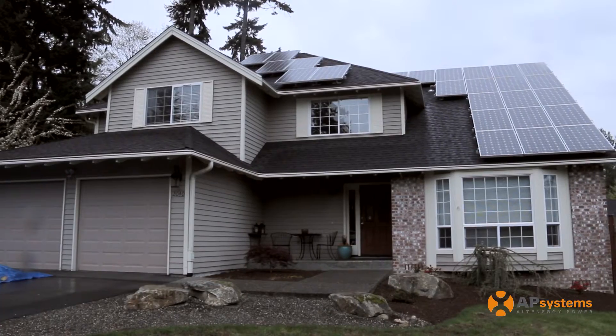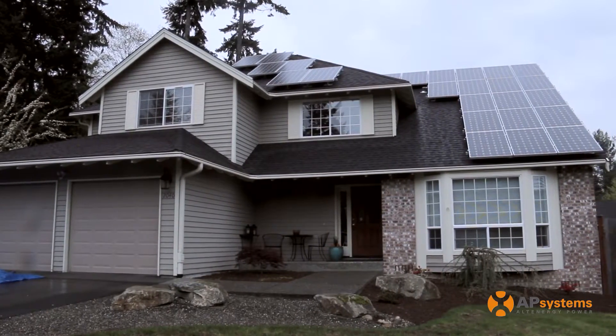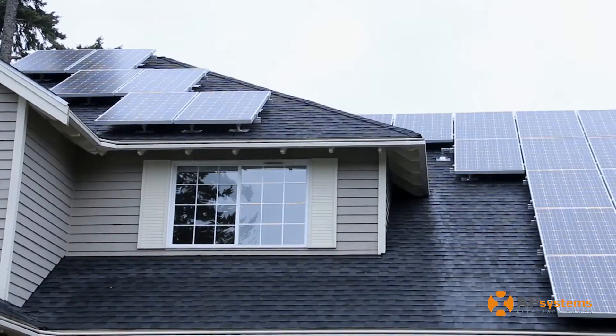My name is John Harley. I'm Vice President of Production for National Solar, and we're looking at a solar system we installed about a year ago up in Washington. A crew of four people took us about five hours to do the installation, maybe an hour to do all the microinverters.